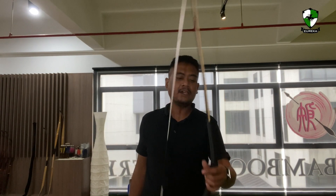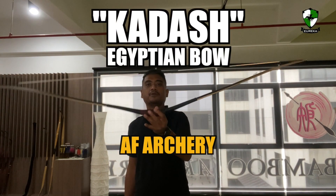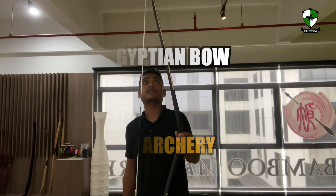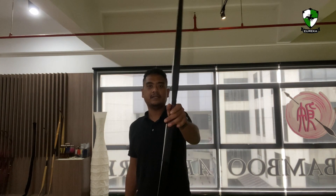Welcome to Bamboo Archery. My name is Anwar Matsaad of Eureka Archery. Today I'm here with Ronald and we are testing out this bow. This is called the Khadash bow by AF Archery, or Egyptian bow as we know it. Apparently Khadash is one of the cities in Egypt, and this is how the bow looks like.